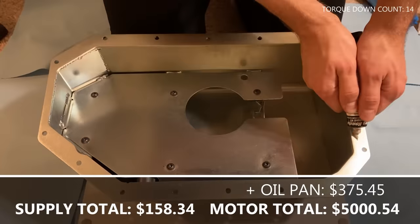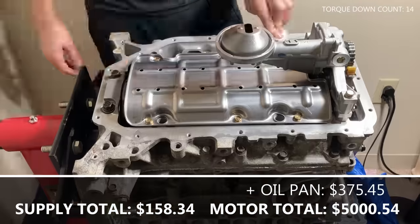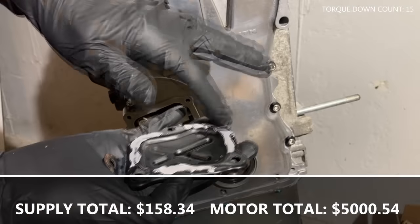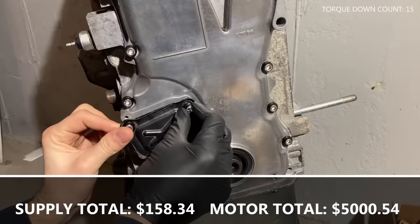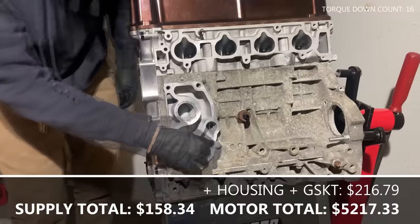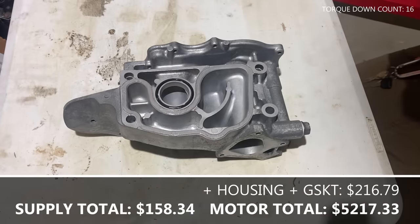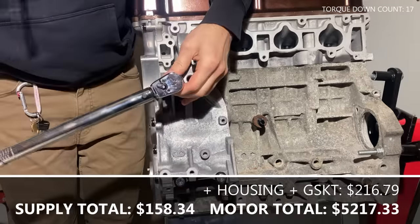Clean the mating surface of the oil pan and apply Honda Bond. Clean the mating surface on the engine block and place the oil pan, torque it down to the recommended spec. Clean the timing chain tensioner cover, apply Honda Bond, and torque it down. Clean the mating surfaces for the water pump housing, install the gasket, apply Honda Bond to the recommended surfaces, and install it to the engine block, torque it to spec.